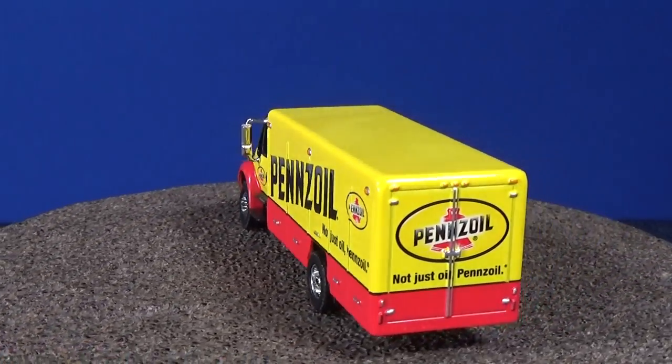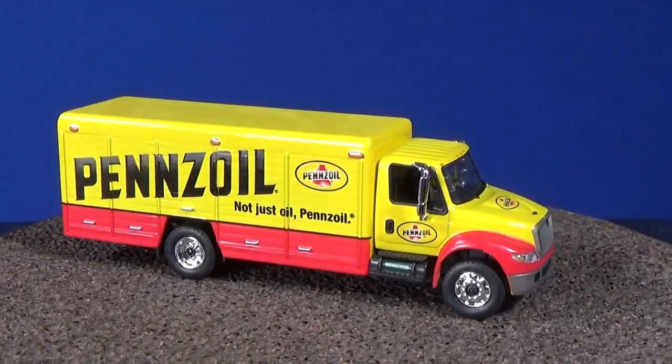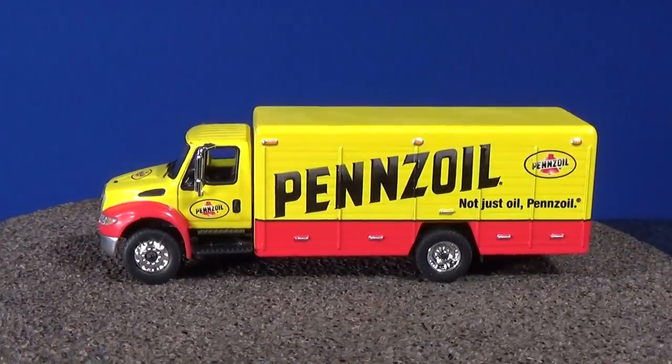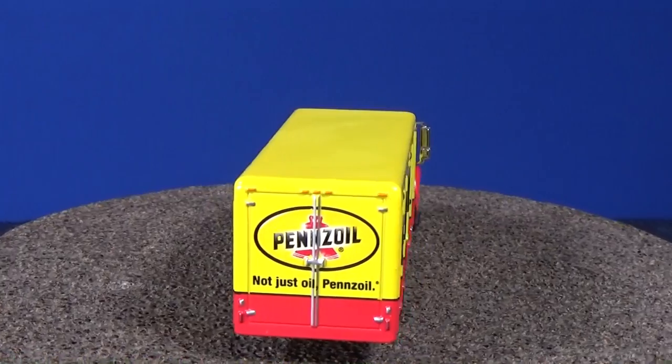Even if you're an eight-year-old collector, these would be nice for you as well. These are not the ones you're going to throw in your toy box, because you'll knock off those nice side view mirrors. But they're something nice for the collection.